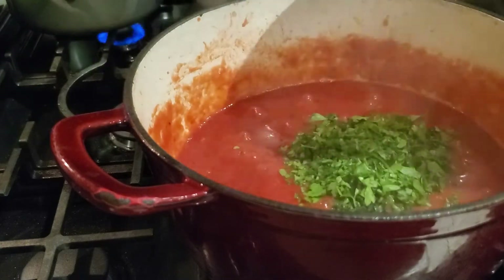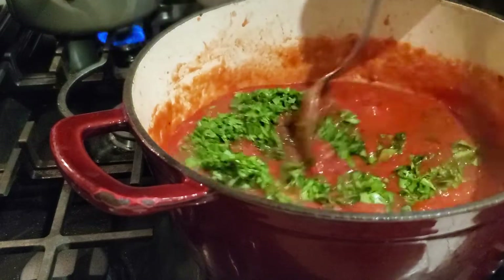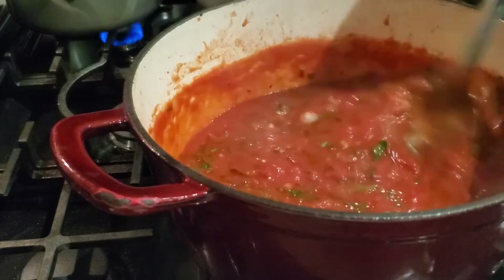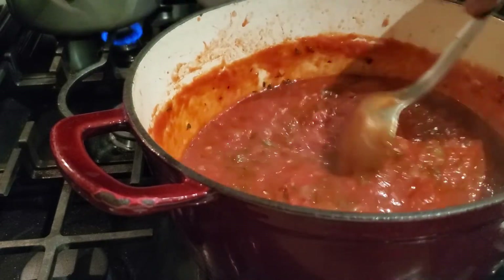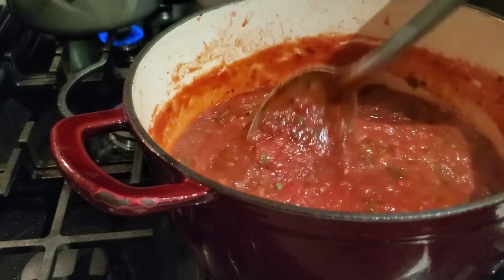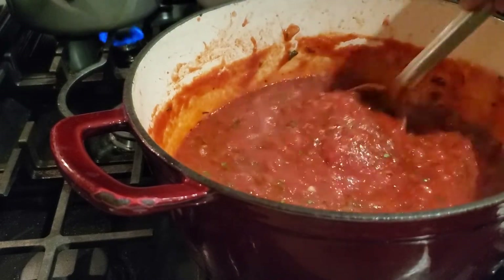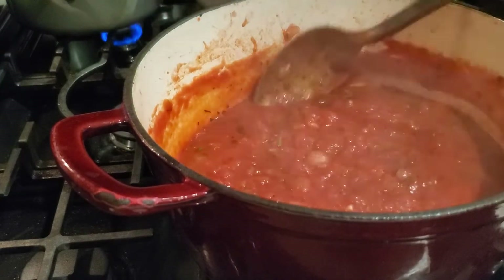Today in our pasta sauce we are using our fresh herbs. I've added in that quarter cup of flat leaf parsley and the quarter cup of fresh basil, giving it a nice deep stir. Once I've added my herbs, I'm going to turn the pot down to low and let it simmer on low for another 15 to 20 minutes.